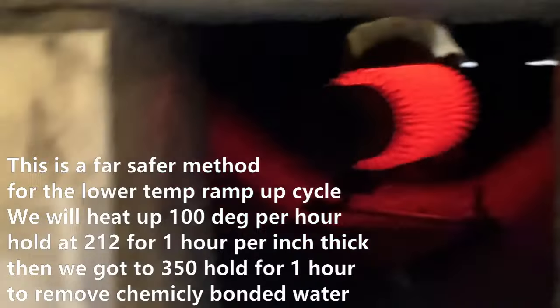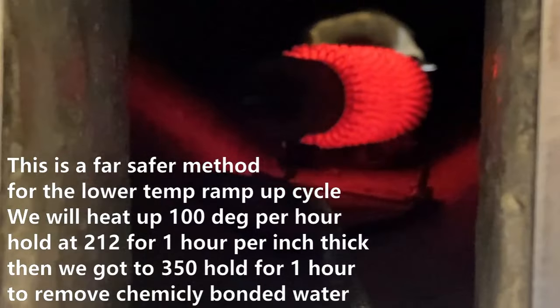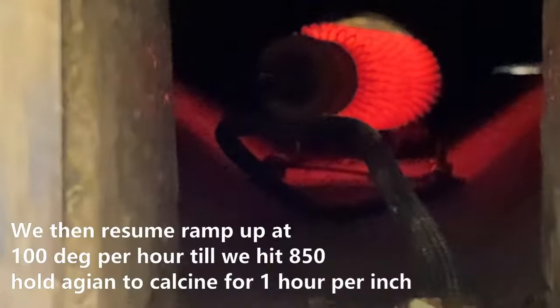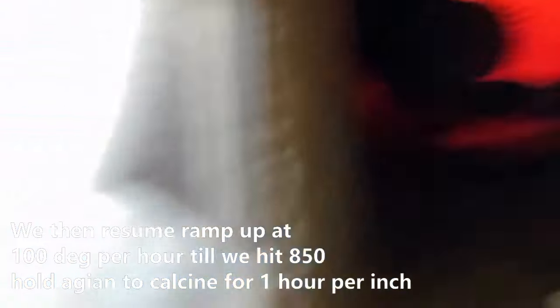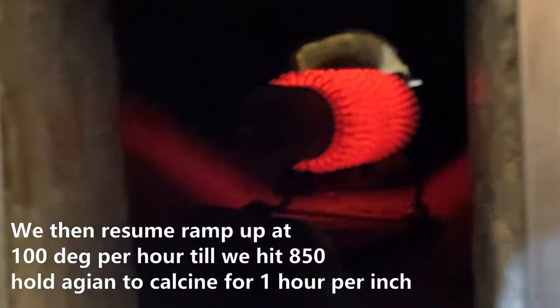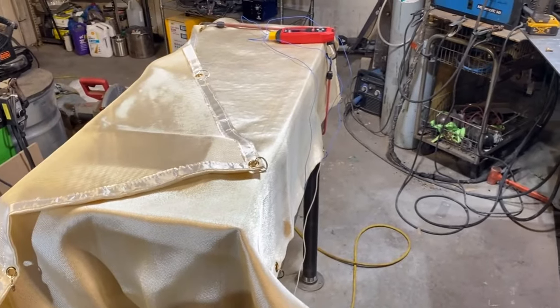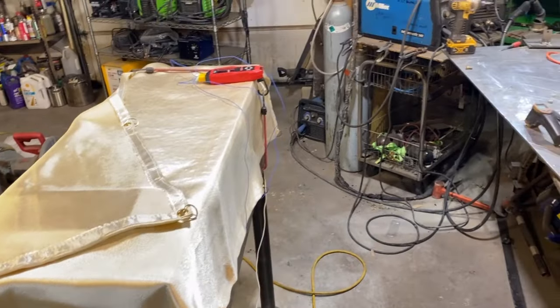I'm really digging that heating element — it's actually a resistor. It isn't made to run like that, but we're using it to get the first portion of the cure done. We don't want to overheat it with water still in it — that's a dangerous part of the cure. That's why we're using electricity.